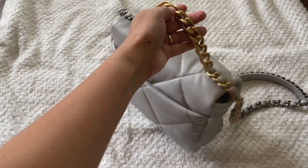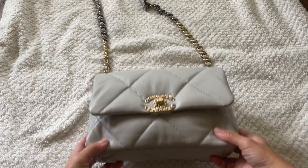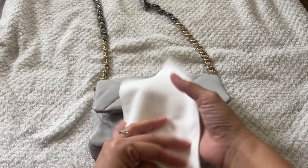Now I'm ready to buff the entire bag. Make sure you buff the inside, the outside, the chain strap — everything. Buff it well. You can use the buffer that you got from Chanel, or if you don't have that, just use a plain white cloth or an old t-shirt.